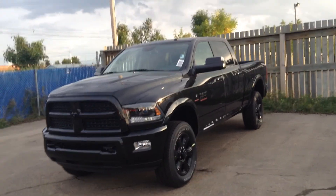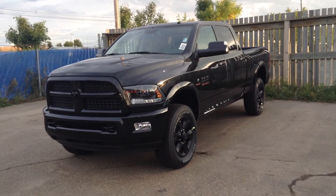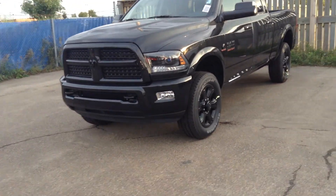Hey Wade, it's Chelsea from Londonderry. Just wanted to make you a quick video of one of our 2015 Ram 3500 Laramies with a blackout package on it, like we talked about over the phone.